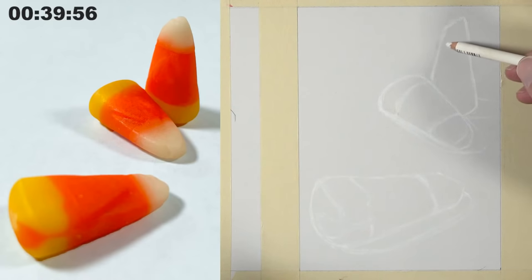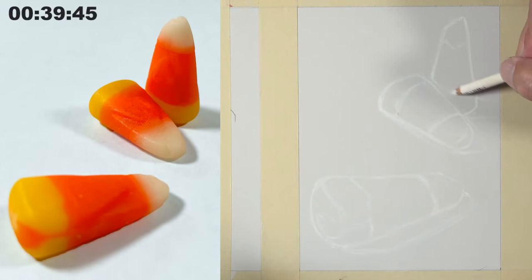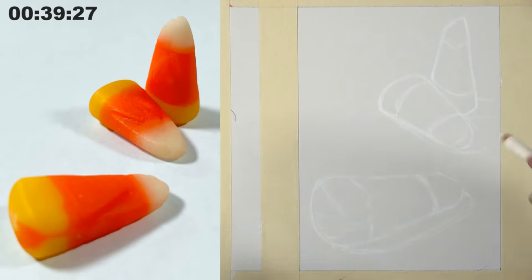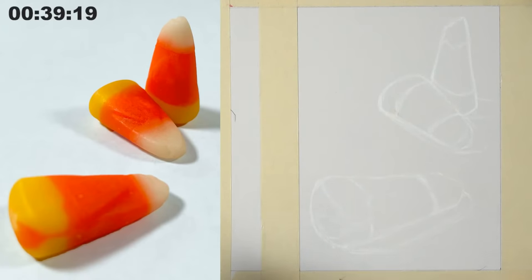Balance is a good rule of thumb, but some compositions work well with very little negative space, some with lots, and some with equal amounts. It's about conveying an emotion through the way the composition is laid out. We could have cropped this composition differently to create an image that is mostly positive space — you could have let the top and bottom candy corn go off the edges of the page, and it would have still been successful with a lot less white space.